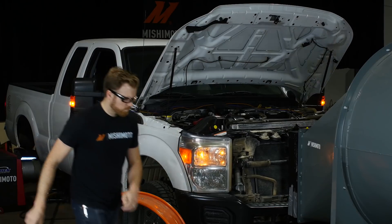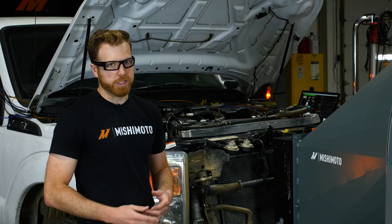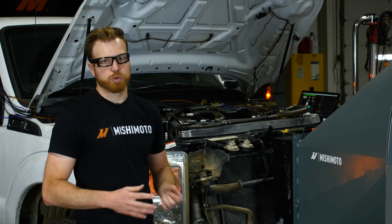We're mimicking typical towing speeds as well as RPM to see if our intercooler delivers better cooling as well as improvements to other engine parameters.